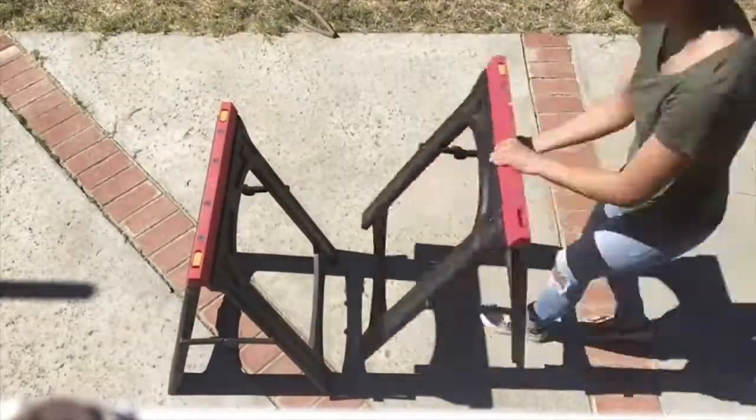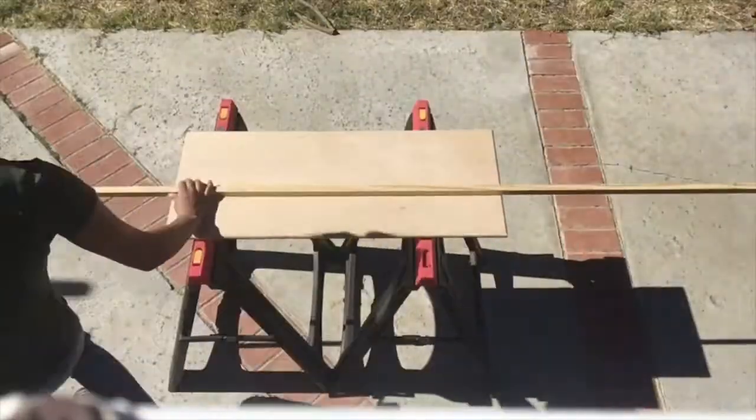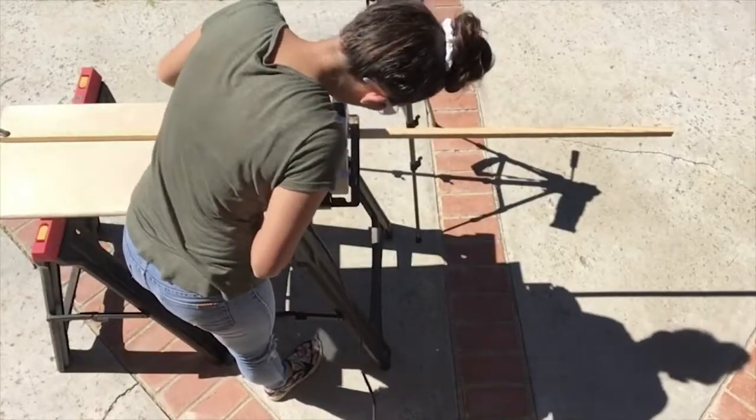For my workstation, I'm setting up two sawhorses with a piece of wood laying on top of them. This wood will help stabilize the 8-foot-long piece and give me a surface to clamp onto. After that is all set up, I'm ready to get cutting.